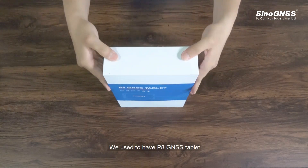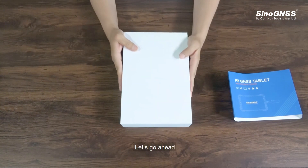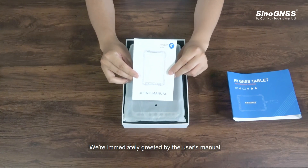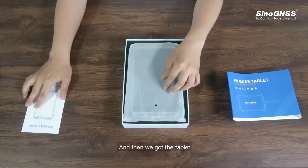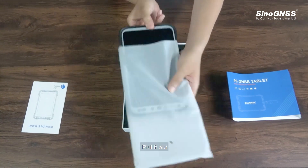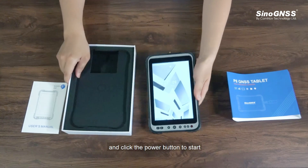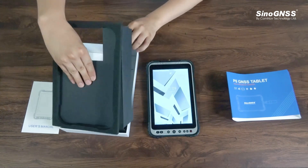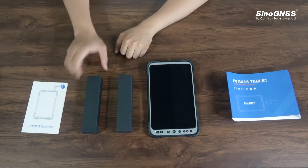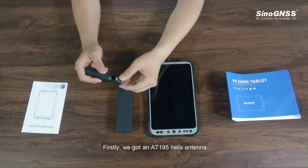We used to have the P8 GNSS tablet, but now we have the high-precision version. Let's go ahead. We are immediately greeted by the user's manual, and then we got the tablet. Put it out and click the power button to start. There are two small black boxes inside.